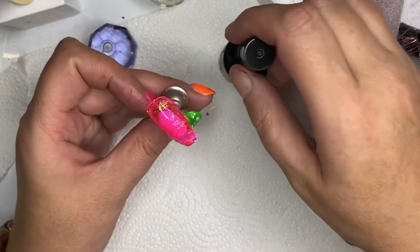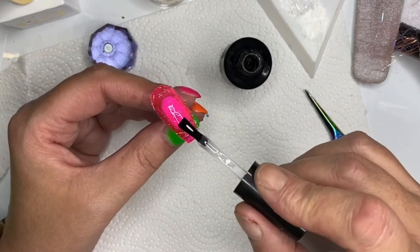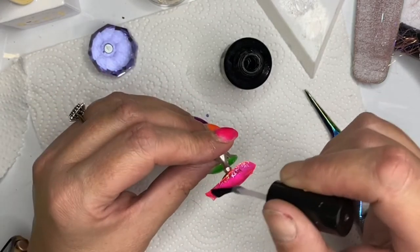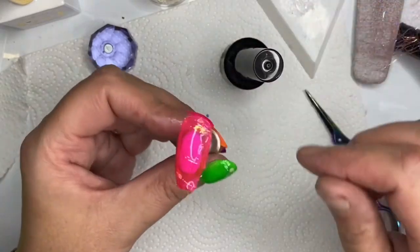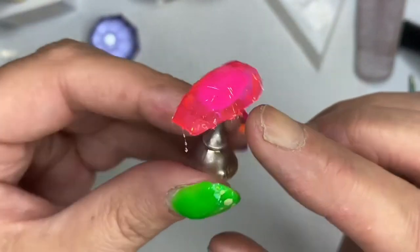Just one coat of top coat - make sure it's completely covered. Then when I go to file it I'm not filing away too much. I thought about whether to give it one thin or one thick coat, and I decided on one thick coat, since I'd still top coat it again later on anyway. So that goes in my light.